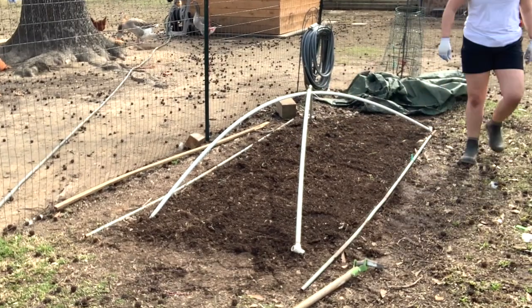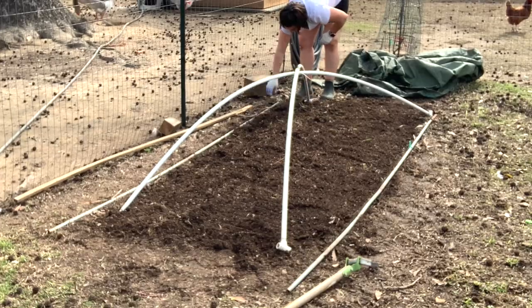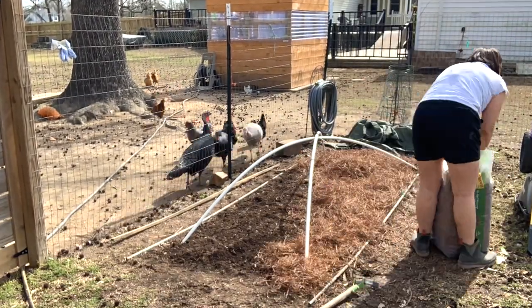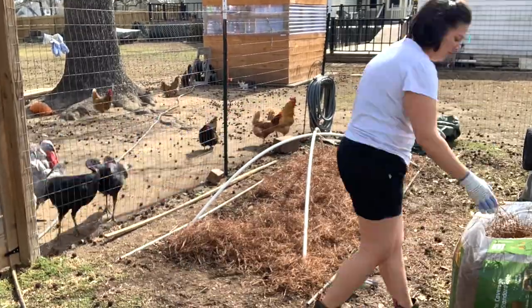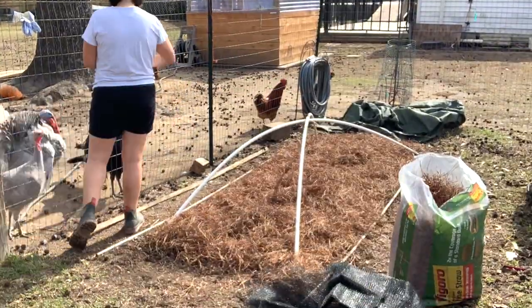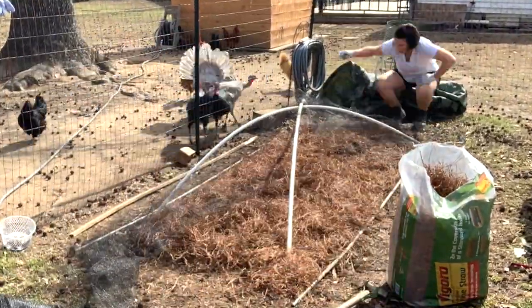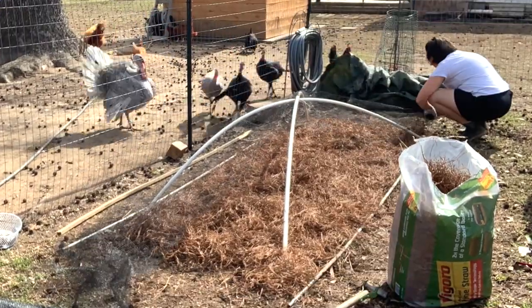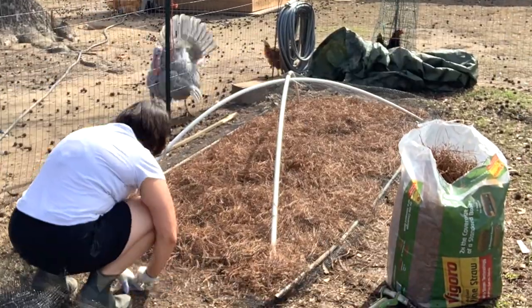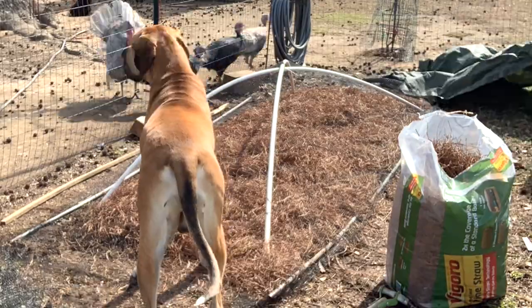Those raised beds are no more — they ended up rotting out. We kept the PVC and now we can use it to quickly cover over things, throw netting over the top, throw a tarp over the top — whatever the case may be for coverage in winter or in summer to keep things from getting eaten by birds before they sprout. I use the pine straw here just as a little bit of insulation because we're still having some cool nights, and the potatoes can sprout right through the pine straw since I didn't put so much that it would smother anything.